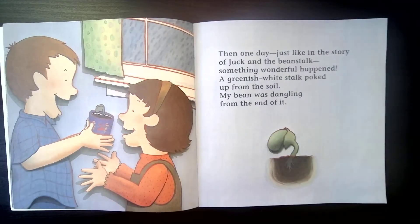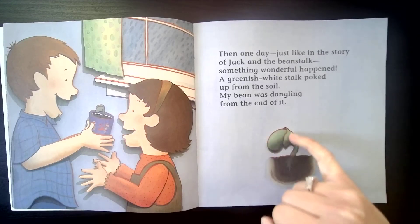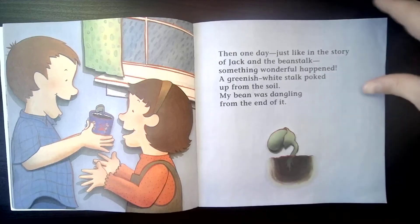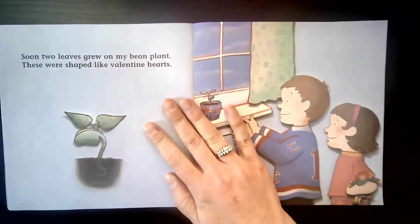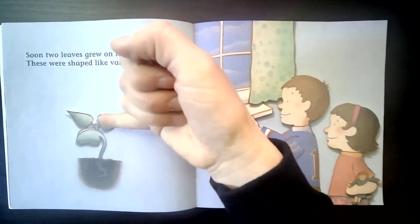Then one day, just like in the story of Jack and the Beanstalk, something wonderful happened. A greenish white stalk poked up from the soil. My bean was dangling from the end of it. Look — there are those roots that were growing under the soil. A little sprout came up, and this is what he's seeing right here. Soon two leaves grew on my bean plant. These were shaped like valentine hearts. Let's count those leaves — one, two.